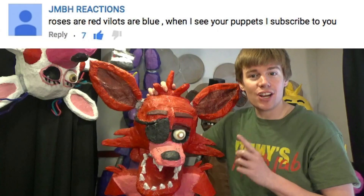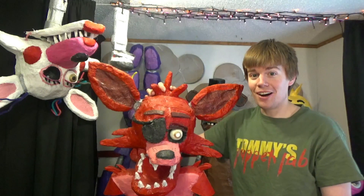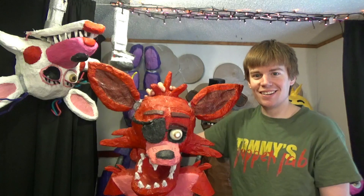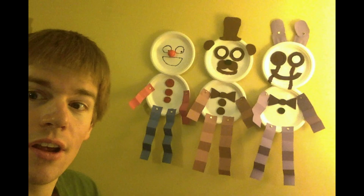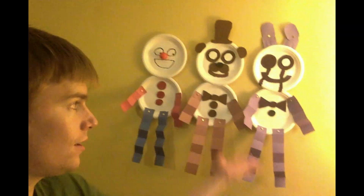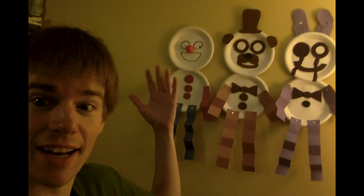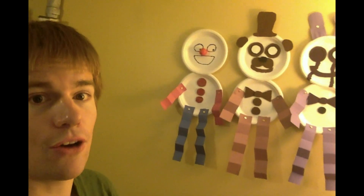Now I got another shoutout for JMBH REACTIONS. Well, got a reaction out of me. So, Toast Games YT wanted me to make the Paper Pals. Right there. Thanks for the great suggestion. It's a great project if you are just starting out.